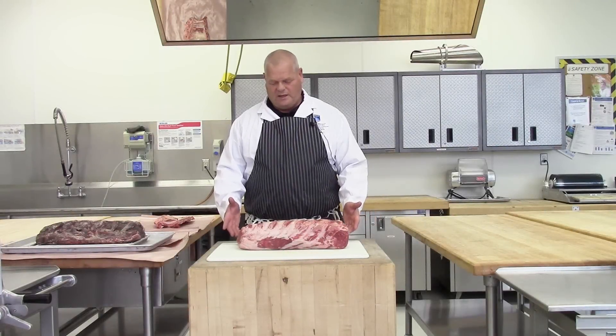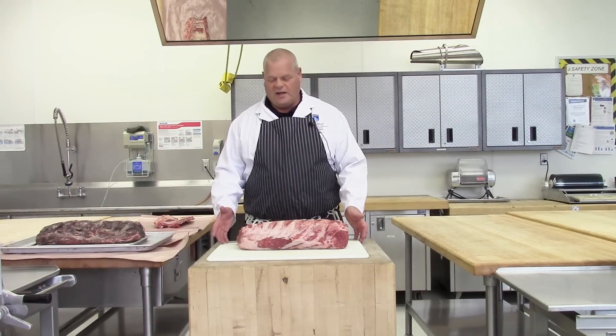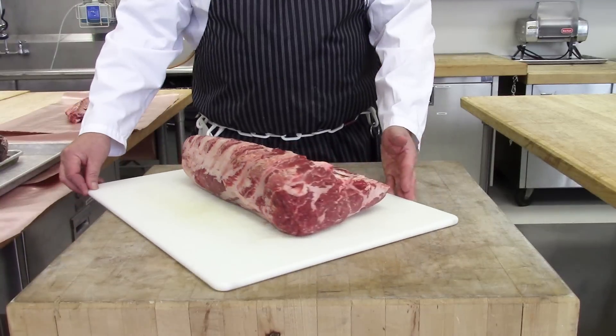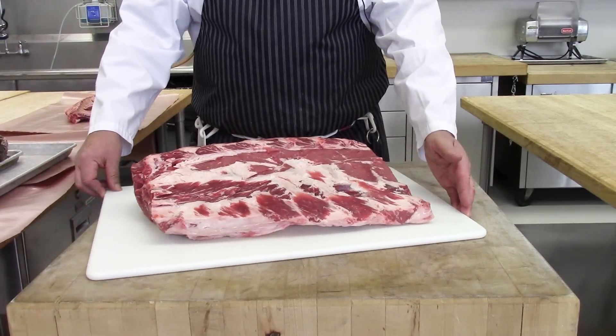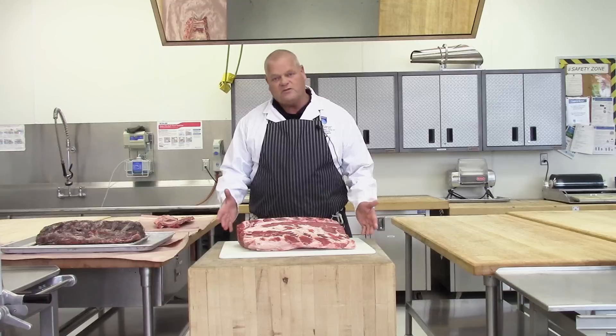I have here before me a lip-on prime rib that is not aged. You can tell it's fresh. The quality is AAA — it's excellent quality, good eating quality — but we want a superior eating quality product, and to do that we have to dry age it.